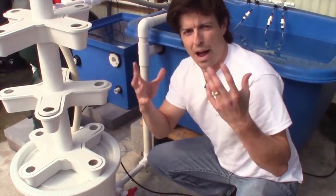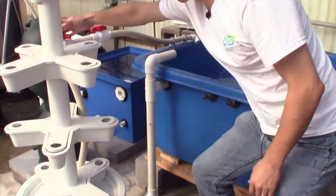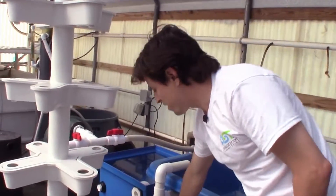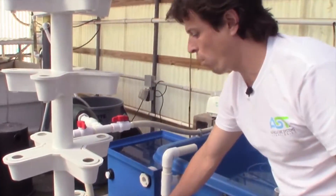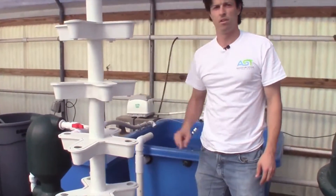So how do we decouple? How do we separate these loops? We close this valve here, and then with our air lift we can also close the air going in, so that all the water inside the reservoir will cycle on itself.